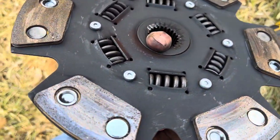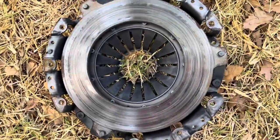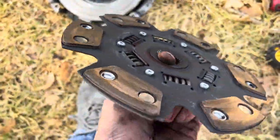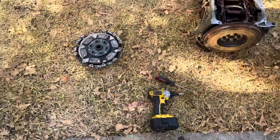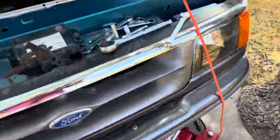I mean, for only having a thousand miles on it, I'm gonna say that doesn't look the best. There's nothing catastrophic but it definitely looked like it had some heat in it, and it really didn't have many miles on it. But I'm not a clutch guy, I don't know what's good and what's bad.